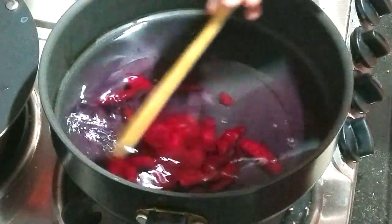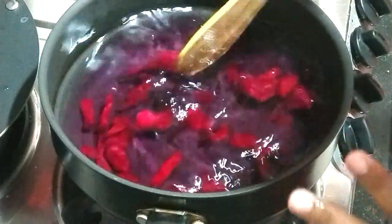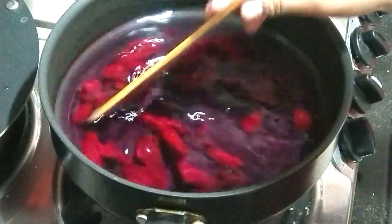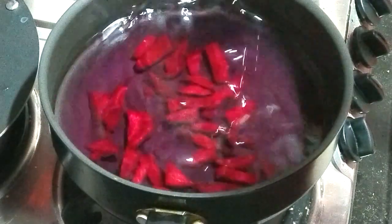Now let's prepare our syrup. I have taken three and a half glasses of water and have added two chopped beetroots. We will let it boil for around 10 minutes. Yes, even for the syrup we are not adding any sugar.